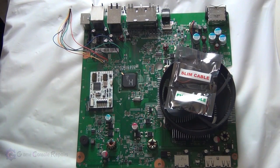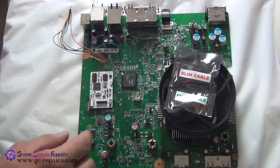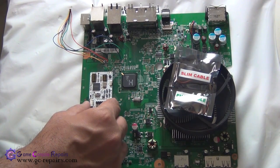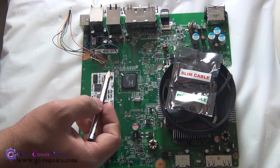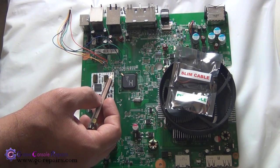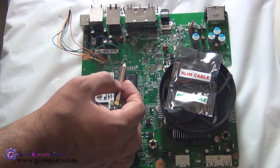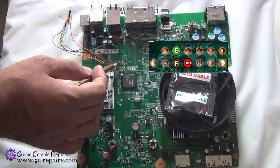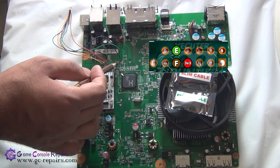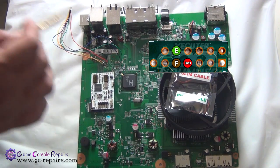We will be soldering CoolRunner CR3 Lite onto our motherboard. Let's go through all the points we will be soldering to and the positioning of the CR3 Lite. The points we will be pre-tinning are 3.3V, ground, CD, ENF. For J2C3, pin number 7 is 3.3 volts (red wire), pin number 9 is brown, and pin number 10 is green.